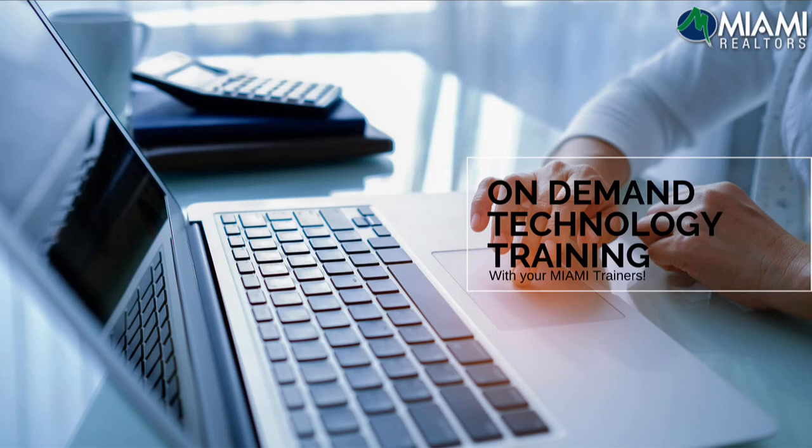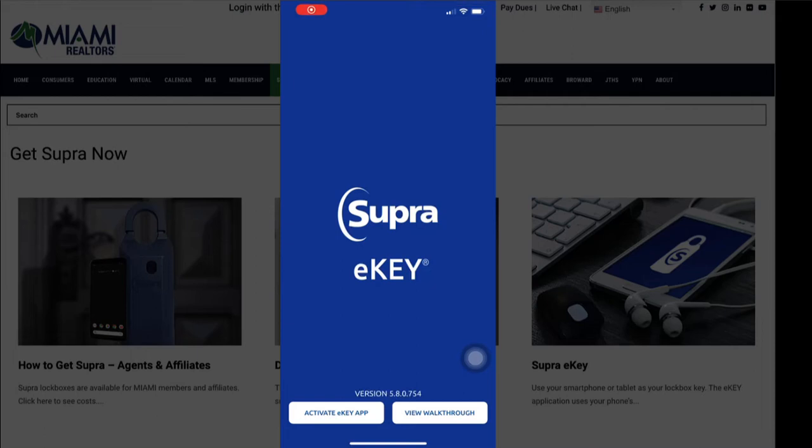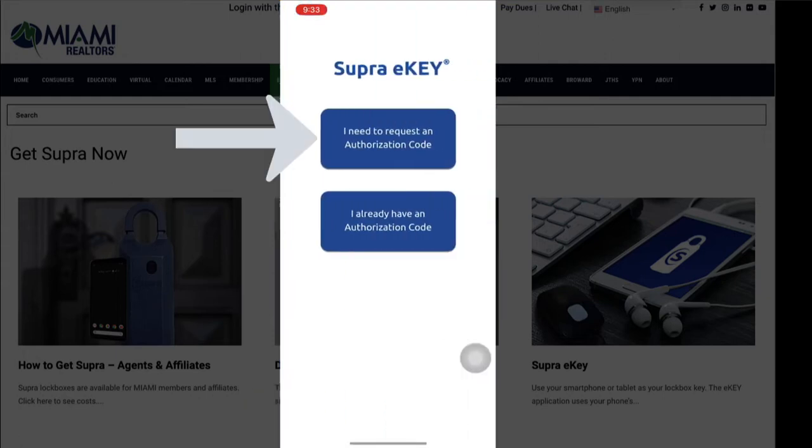Getting a new phone is amazing. Need to install the Super eKey? Download the application on your new device and simply click Activate eKey app. Then select 'I need to request an authorization code' and click on that.